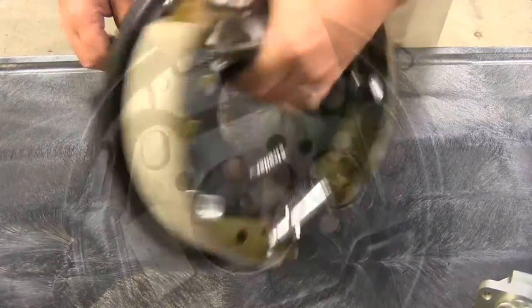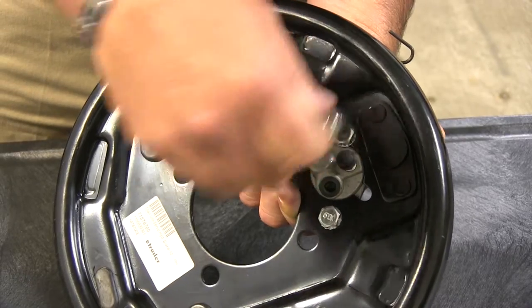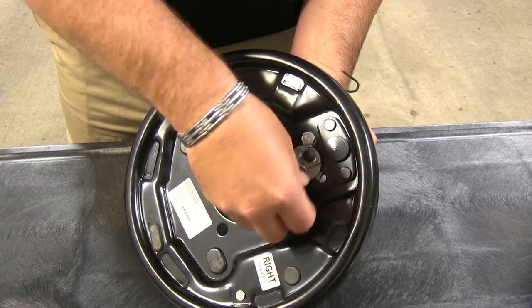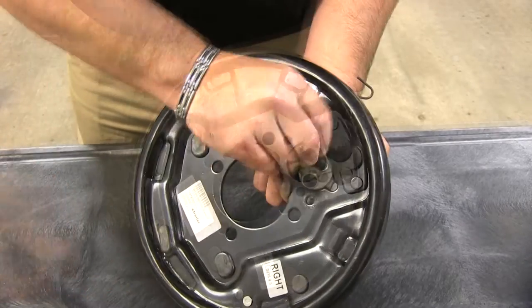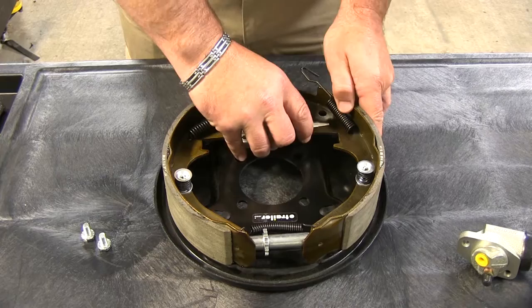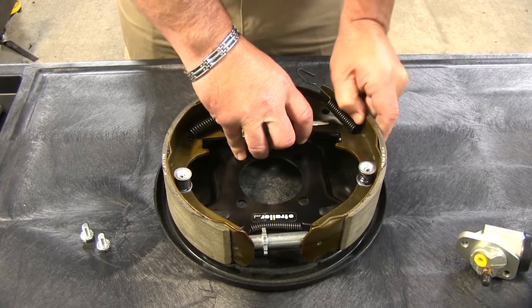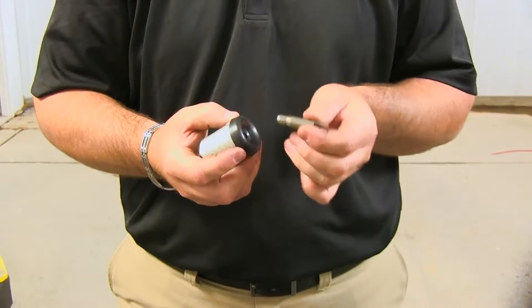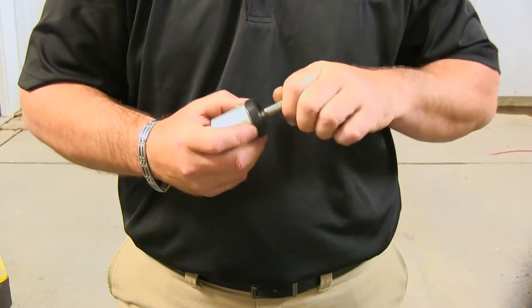Now what we're going to do is turn it over and take out these two bolts right here. Once you have your bolts removed, go ahead and pull out your assembly.